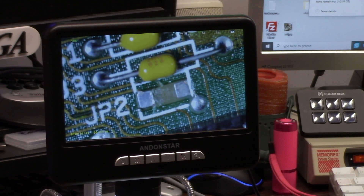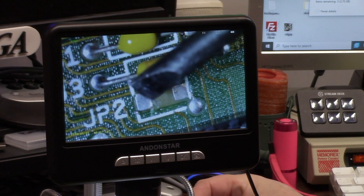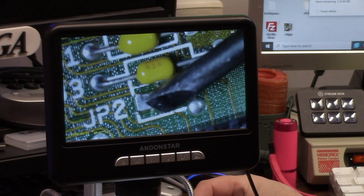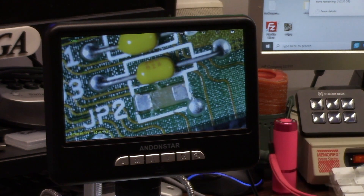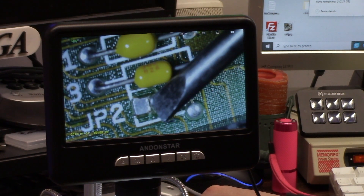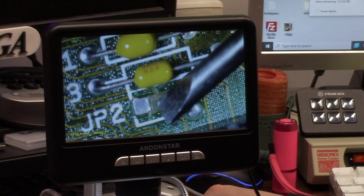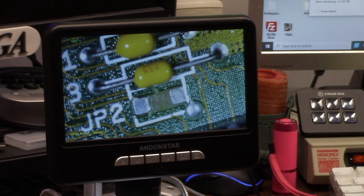On a Rev6, 7, or 8 motherboard it is to the right of the kickstart ROM next to the Agnes. What is JP2? JP2 has two jumper positions — a center/central ground, a 512 and a 1 meg setting. Basically you bridge a solder point or cut a solder point. By default the lower and center are joined. To make a 1 meg Agnes you would join the center pin to the top, which will redirect the fast RAM signal.